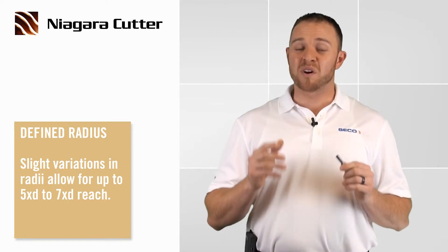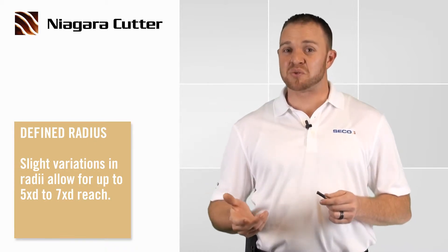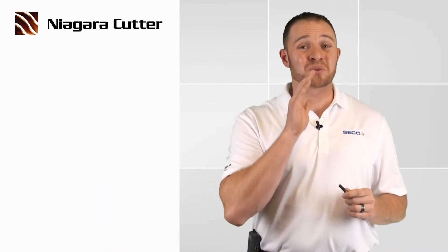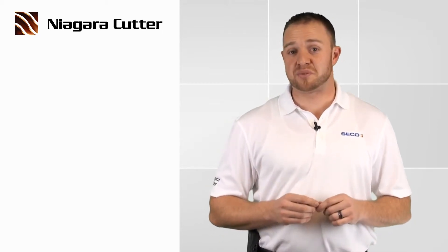On a one-sixteenth diameter tool, you can reach up to four hundred and thirty thousandths. And on a half inch tool, that's about two and a half inches. Don't tell our competition, but those tools are a little bit shorter than ours — they typically only have about three to five times D reach.